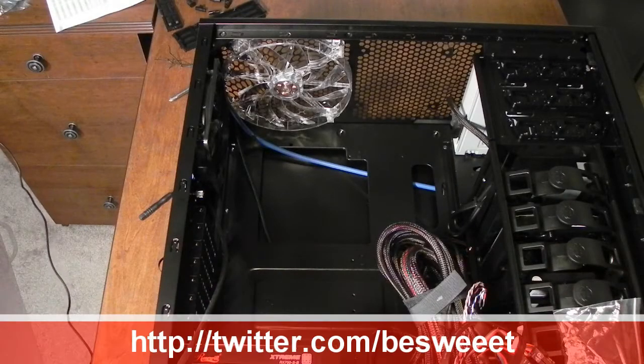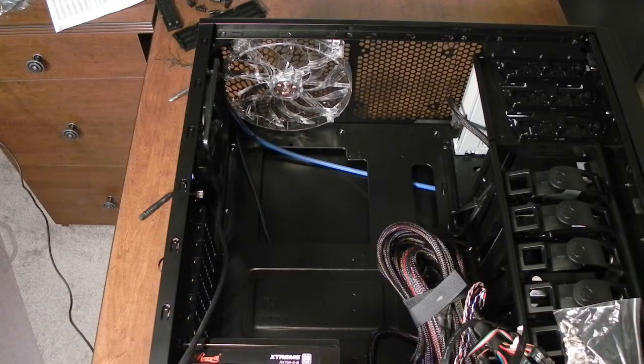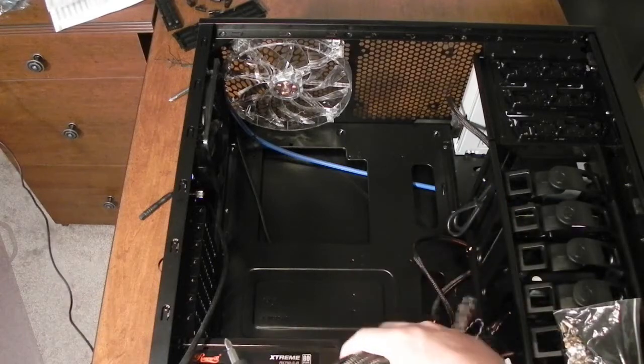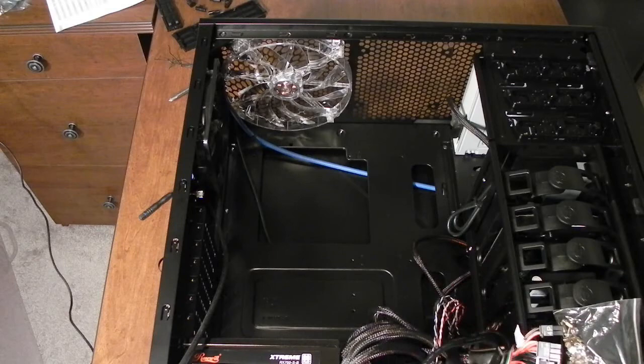What's going on everybody, it's Brian and this is part 13 of my PC Build series. In this video we will be installing the motherboard. So here we have the case — I already have the power supply installed and there's a whole mess of cables over here, so it might cause a couple of issues. I should have waited on that, but oh well.